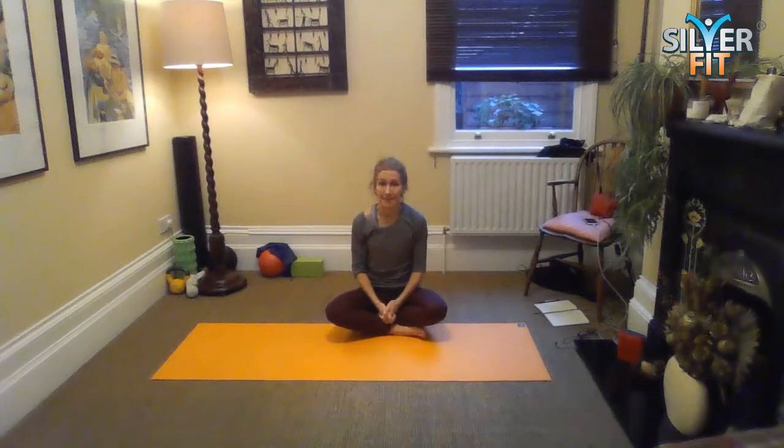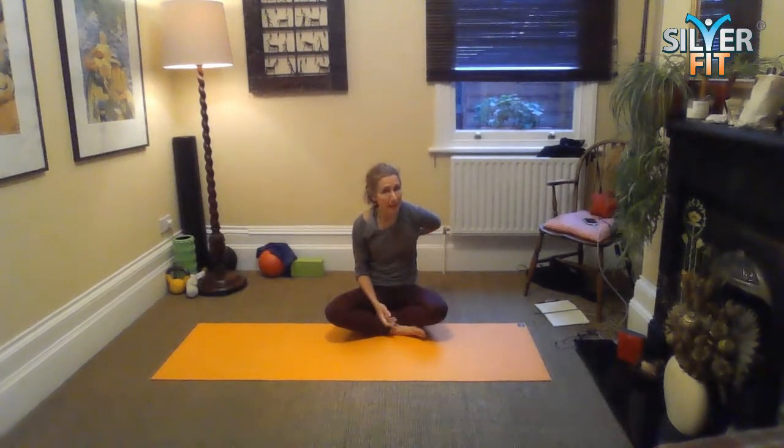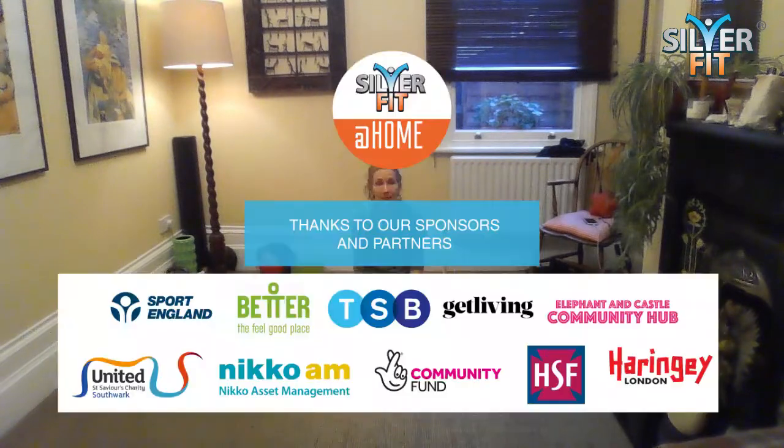So that was a pretty classic set of Pilates moves. I hope you enjoyed it. We did a bit of everything — we worked the body through all planes of motion. Good for stiff backs, good for the legs, and good for the core, of course. Hope you enjoyed, and I'll see you soon. Bye.